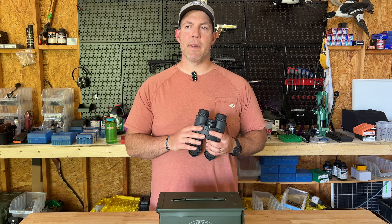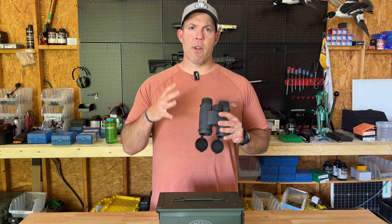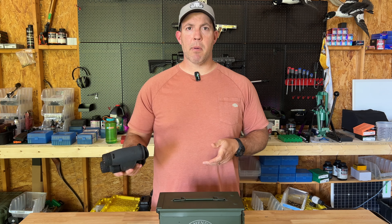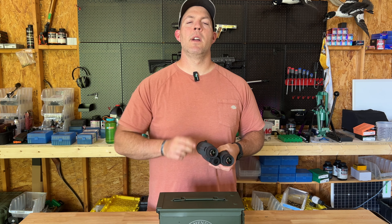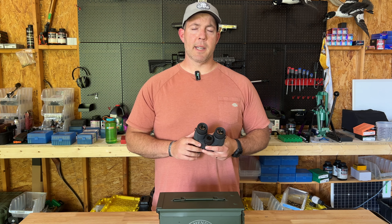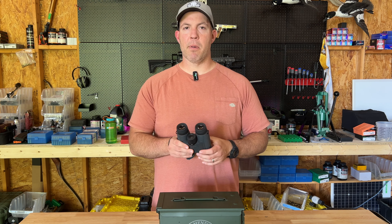This does have a ballistics calculator in it called TBR/W, which is Leupold's proprietary ballistics calculator. I haven't messed with that yet — I use a Kestrel for all of my ballistics data, and when I go hunting this fall I'll probably just bring that Kestrel. But I will try it out later this year and give an update. Even without the ballistics calculator, this is worth it on its own because of all the features I've described.